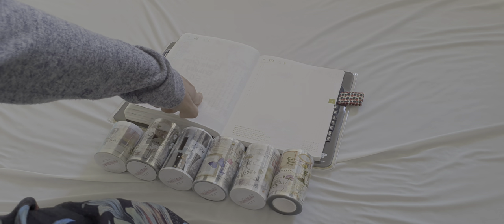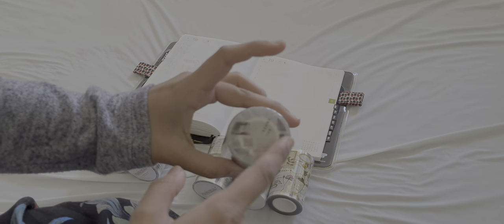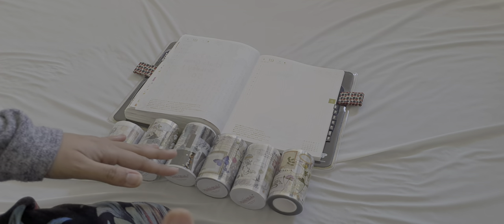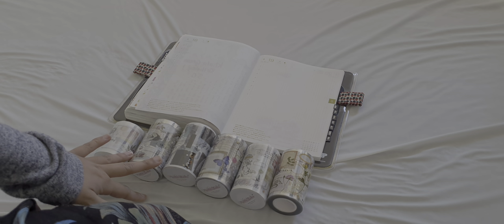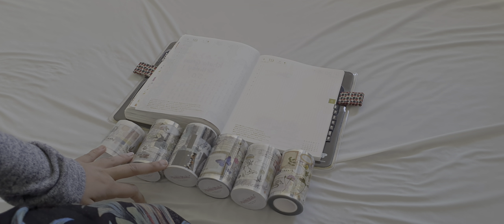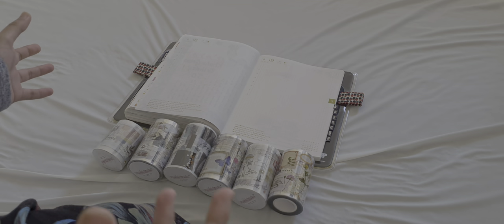I've got my Hobonichi here. I'm not going to swatch them, I'm just going to put the stickers on there. As I go along I'll unwrap these, talk about the tapes, what sellers I purchased from, how much I got them for. I've tried to make this video as quick as possible, so let's just dig right in.